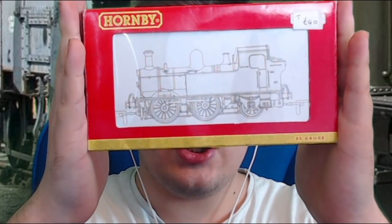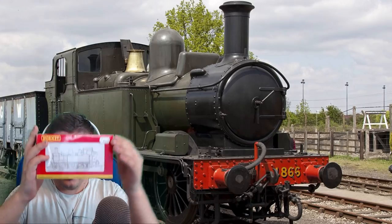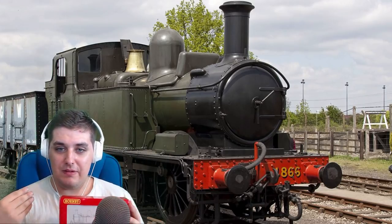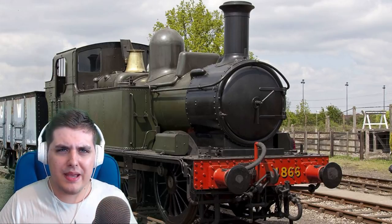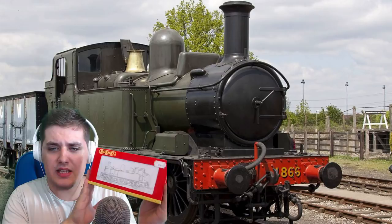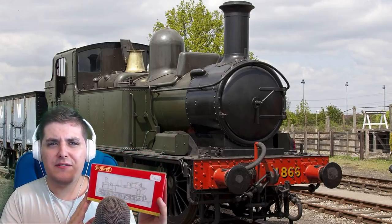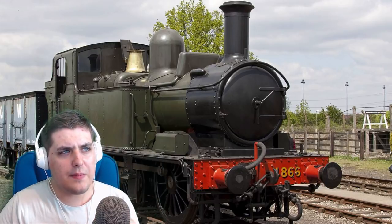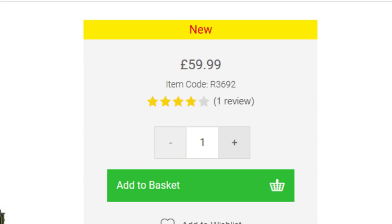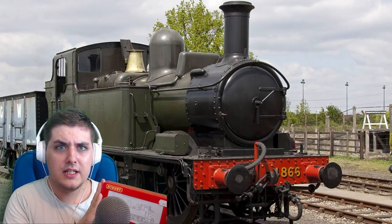For my Hornby model I actually got a really good deal. You can see the original pricing was 40 pounds — as us Britons say, pounds, I say quid, same thing. But the guy who was selling this 14XX bought it for 40 pounds and sold it to me for 35, so already I have saved 5 pounds. But if you go to the Hornby website there's a 14XX on sale for 60 pounds. So my question is: is a second-hand 14XX better than a brand new one? Let's find out.